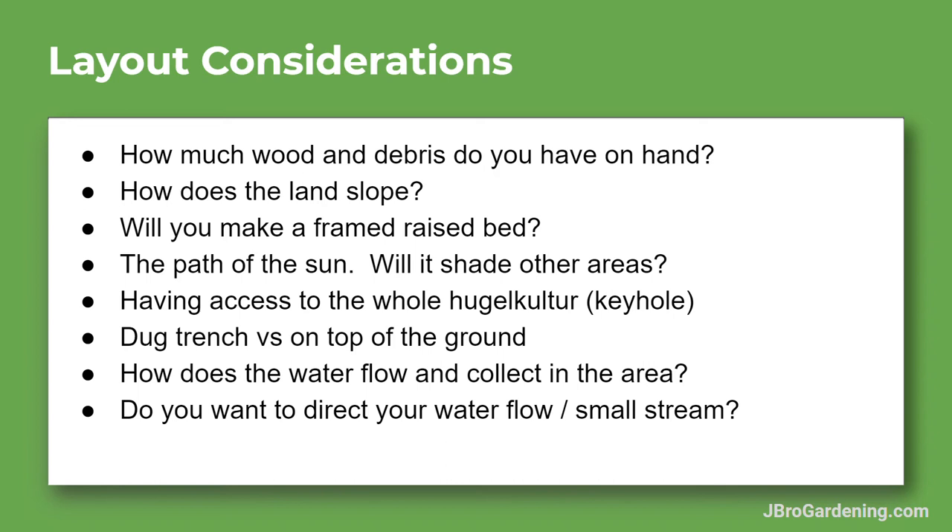Another important consideration is how water flows and collects in the area. Do you have little streams running on the property? Is it a low area that's swampy or marshy — could it flood and wash out your mound? You might even try to direct a stream toward a dry area of the land. Water flow is important because hugelkultur mounds hold and catch water, so the closer you can get it to a water flow, the more moisture it'll retain and the less watering you'll have to do.